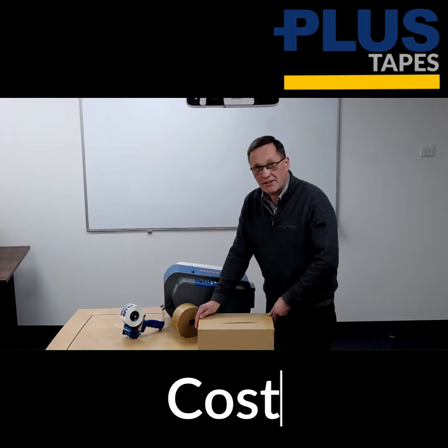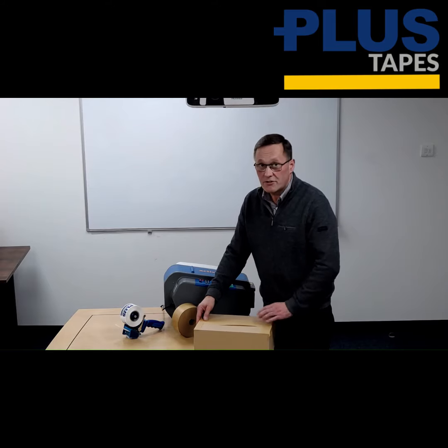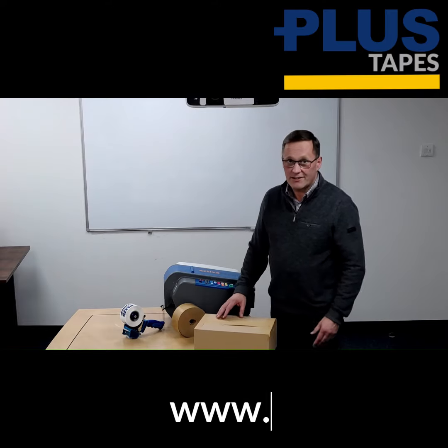You'll be very surprised by how cost-effective this system is. I'll ask you to book a demo with one of our reps now — it only takes five minutes for us to show you how to use this machine. Thank you for listening.